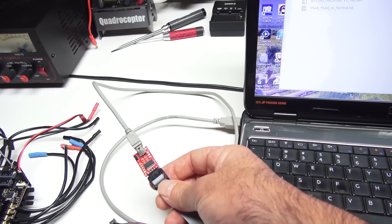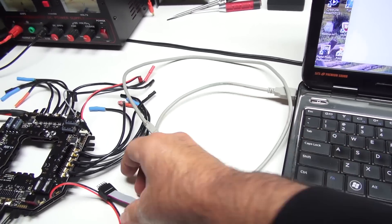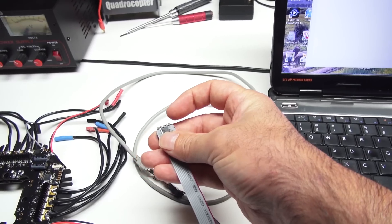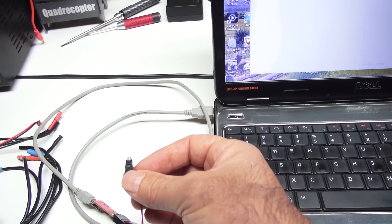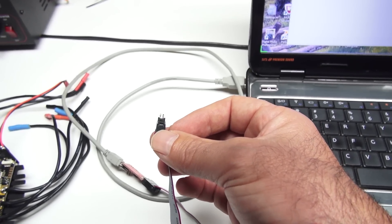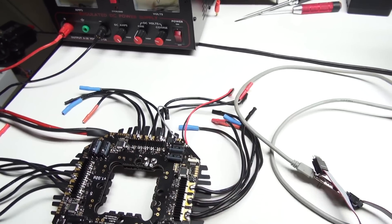On the MK USB, pin one is right there and will coincide with the red on the ribbon cable. So pin one is this pin right here. We're using pins one, seven, and nine. I've squeezed those pins together so they make a good connection on the tabs on the BL boards.